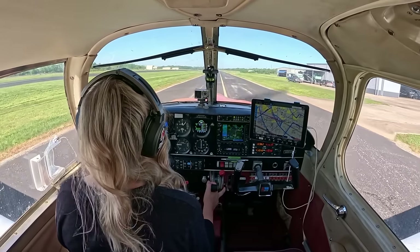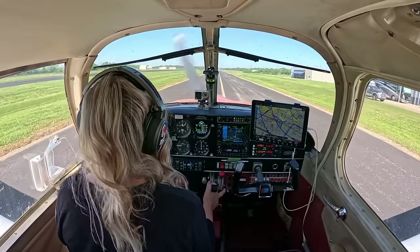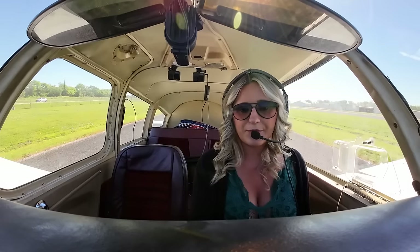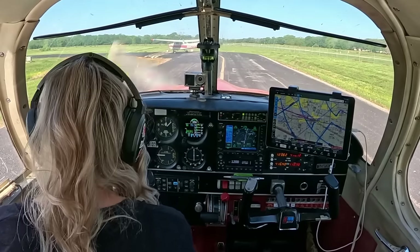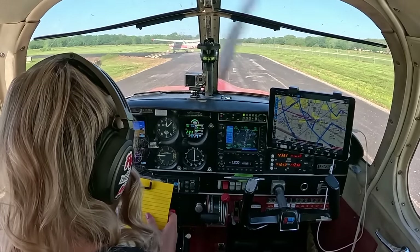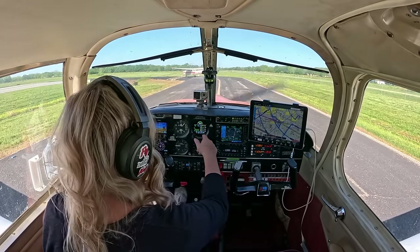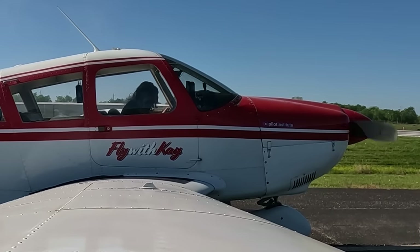We're going to do our run-up right here, steering clear of the other airplane. RPMs are set to 1,000 and everything is looking really good — this is the second flight of the day, technically. Brakes are set. Fuel — proper tank, 25 and 25. Visually inspected both of those. Trim for takeoff, bringing it to the middle — neutral.